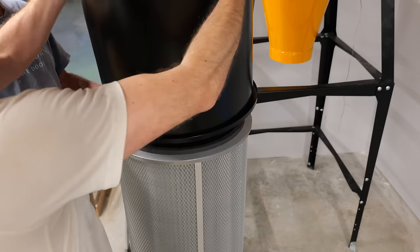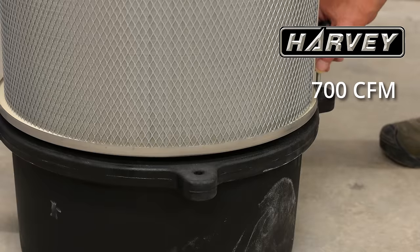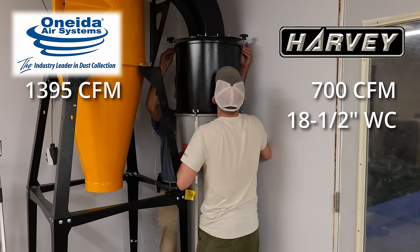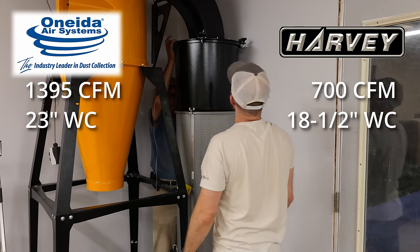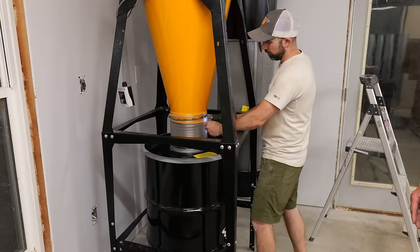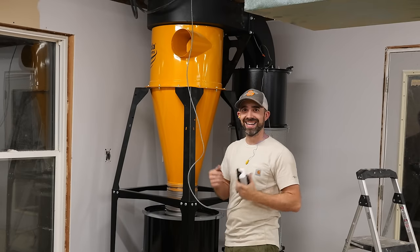Let's talk about some stats between the Harvey G700 and the new Oneida unit. The Harvey has a maximum airflow of 700 CFM while the Oneida is close to 1400 CFM. Static pressure is 18.5 inches of water for the Harvey versus 23 inches of water on the Oneida. The Oneida also uses a 55-gallon dust barrel compared to the Harvey's 32 gallons — and remember, the Harvey never even got completely full before requiring an empty. This is a huge upgrade for shop productivity.